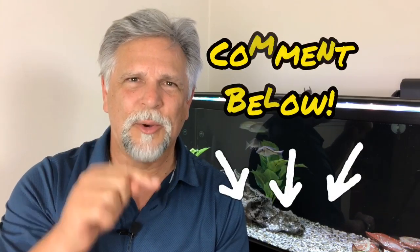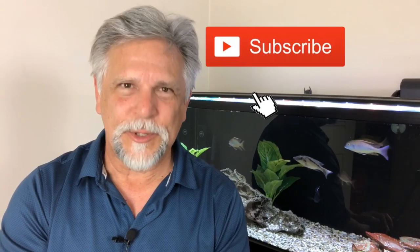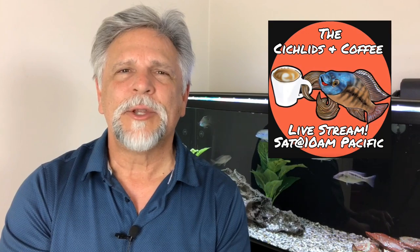Questions, tips, ideas that you might have — share them below. I want to hear them and I want you to share them with the rest of the Convo Gang, the folks that like to comment on these videos. Be sure to hit that Subscribe button and that Bell if you haven't already. I hope to see you on Saturday for the Cichlids and Coffee livestream. Thank you, my friends — you are appreciated. Bye bye.